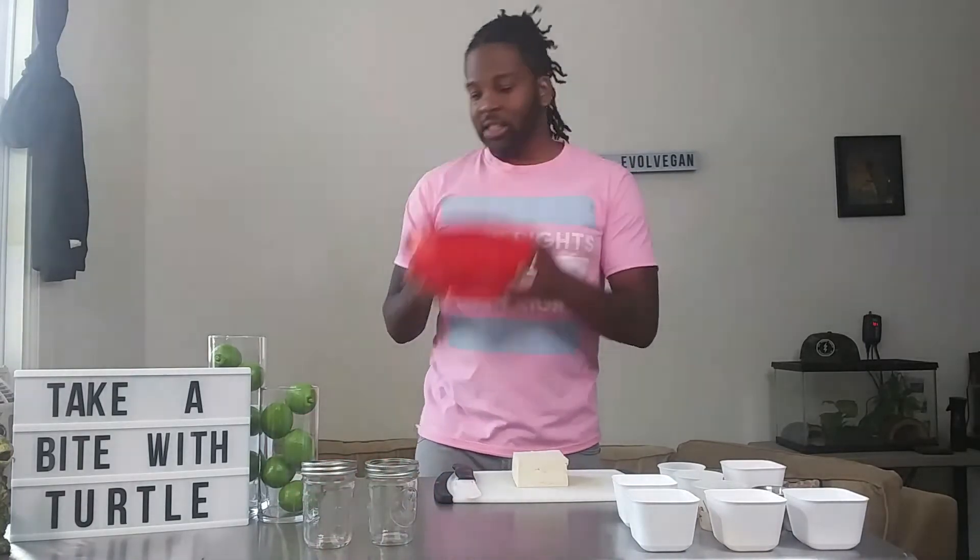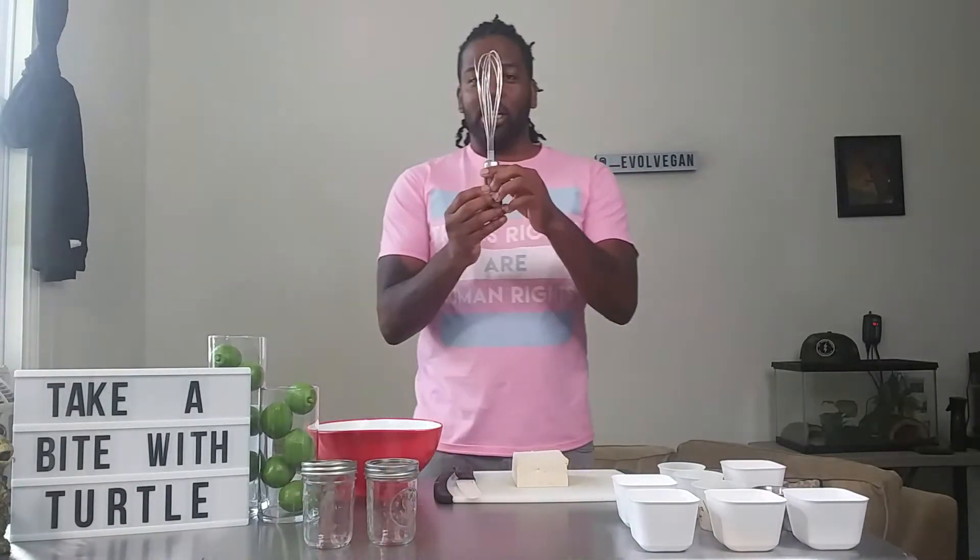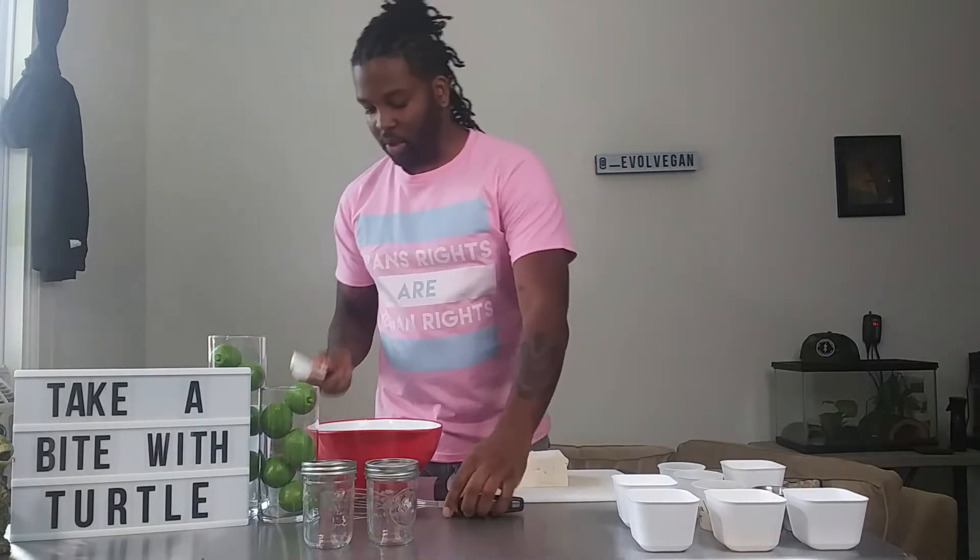I'm going to take you through the list of equipment you're going to need and the ingredients. First thing first, you're going to need two mason jars — whatever size, doesn't matter — a bowl for mixing, a whisk, one tablespoon, and one teaspoon.